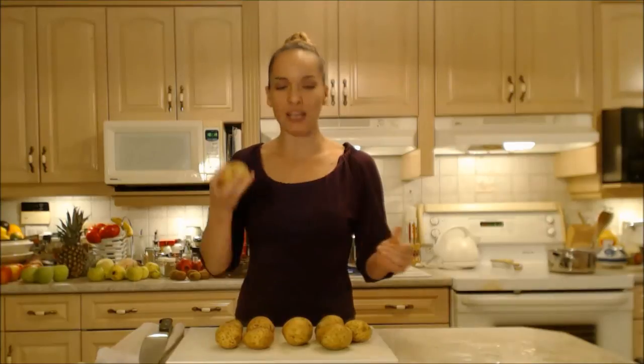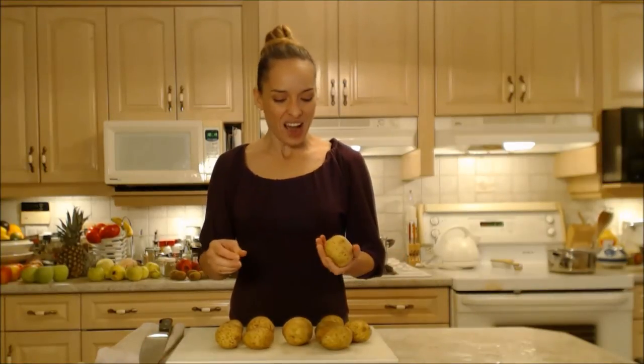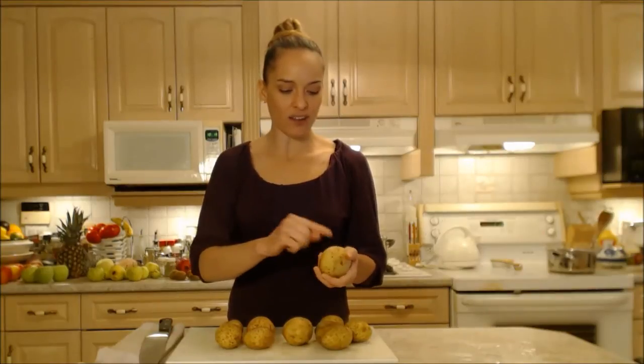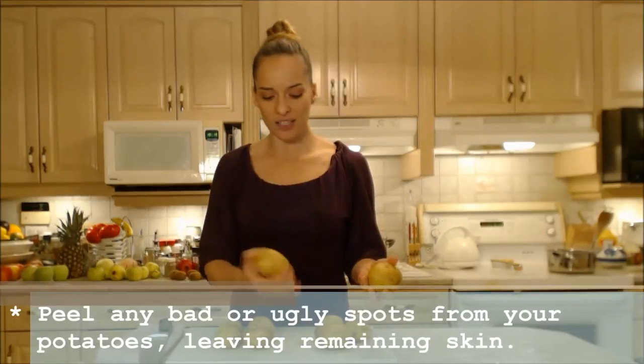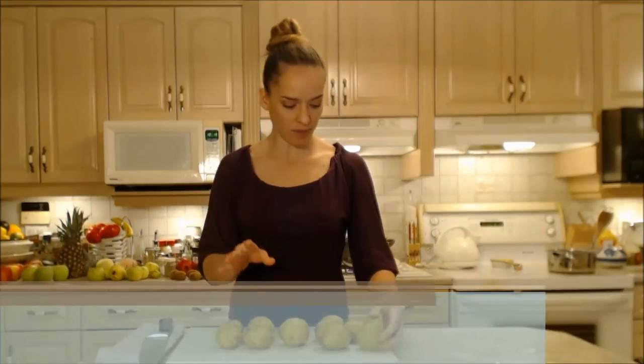I call them dirty because they have the skins on — it looks like it has stuff in there. Make sure they're washed though; they aren't actually dirty dirty. It's probably the easiest mashed potato recipe you'll ever make because you're not going to peel the skins. If you have blemishes you don't like, just take off the pieces that don't look nice, and remove any eyes you don't want in there.